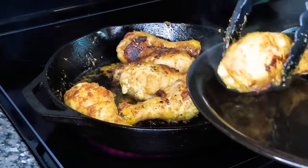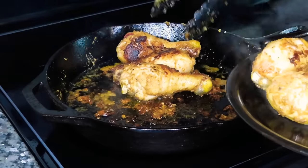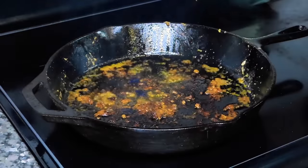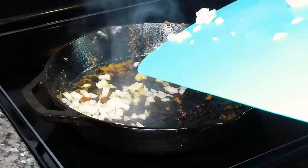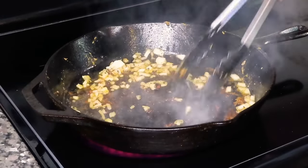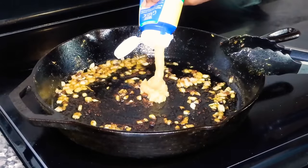After a few minutes, we're going to take our chicken out of the pan. Once you take out your chicken, you want to add in an onion. I didn't want too much onion so I just added about a third of a medium onion and give that a good stir for a couple minutes until your onions start to get soft.